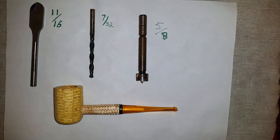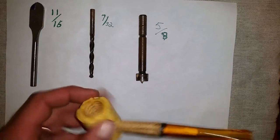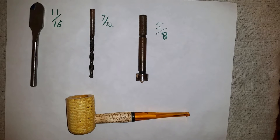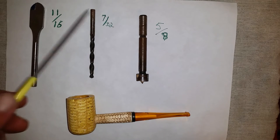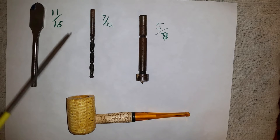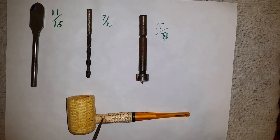Welcome to video number two — actually the first where we build something. Here's where we start with this cob: we're gonna drill all the way through, insert a hardwood plug, drill the draft hole, and then drill the chamber. The bits I use are a 5/8-inch Forstner bit, 7/32nds for the draft hole — you can adjust that; it might be a little big for some of you, but it's close to standard Missouri Meerschaum size. If you're gonna leave the stem on, you can use it as a guide to center your hole.